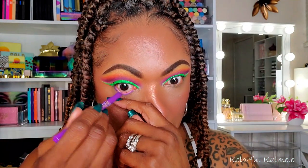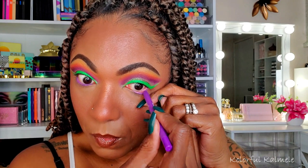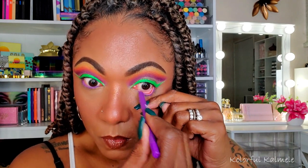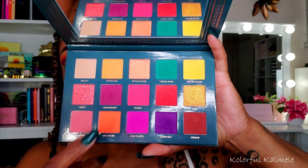For my eyeliner I'm trying out the Beauty Creations eyeliners from a jumbo kit — going in with the purple. I'm smoking out my lower lash line with that purple shadow and then blending out the edge with the orange shadow so it's not a harsh purple down there. It worked out nicely for the lower lash line.